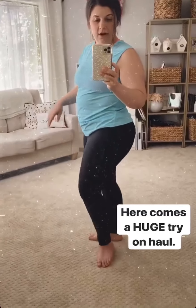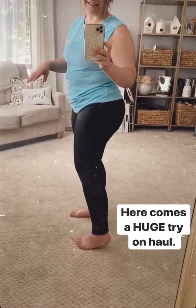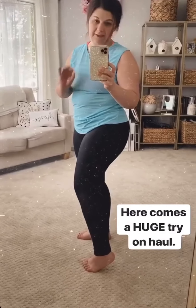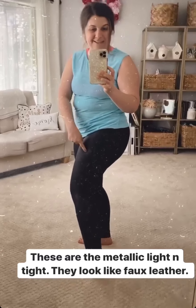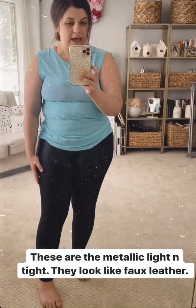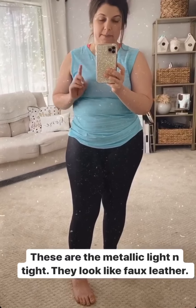Up first, I am wearing our metallic lightened tights. I've actually had these for a while but just haven't done a try-on with them, so this is what I was wearing today when I got the mail. These are amazing — they look like faux leather. They are very similar to a Spanx legging, except that they are so much better, and I'm going to tell you why.